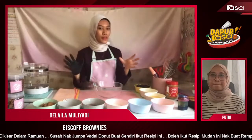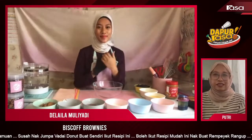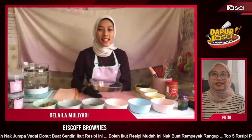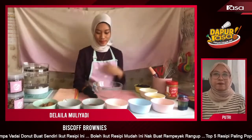Kita ada dessert juga — brownie. Hari ni kita nak buat brownies yang istimewa untuk follower semua — Biscoff brownies. Apa bahan-bahan dia Didi?